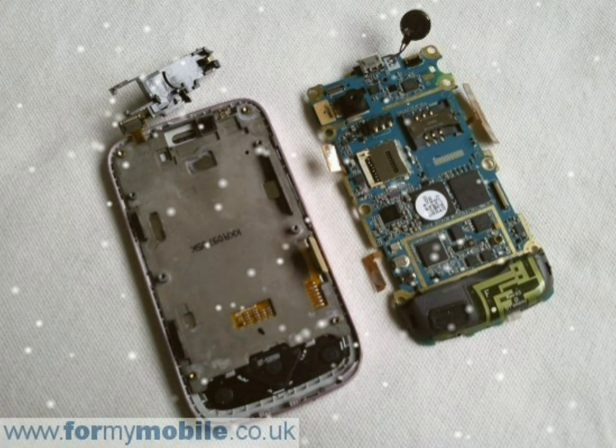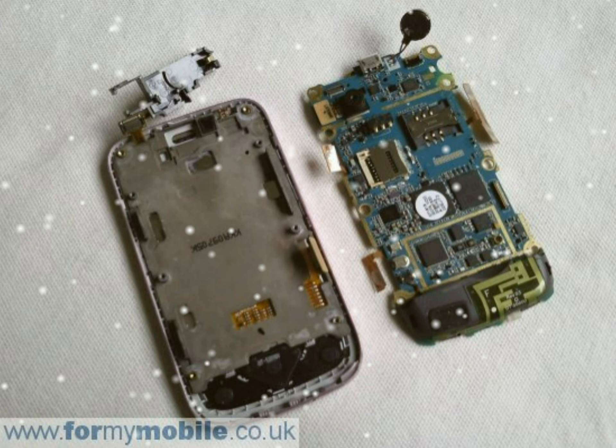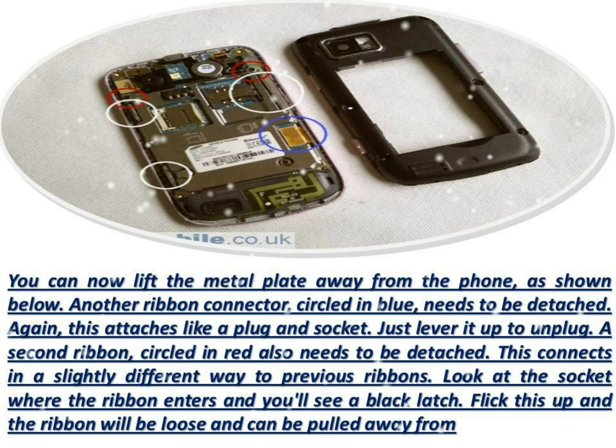The ringer, circled in white, is stuck down with double-sided tape. This needs to be levered up until it releases. Note that it will still be connected to the circuit board by a wire — make sure you don't damage this wire.